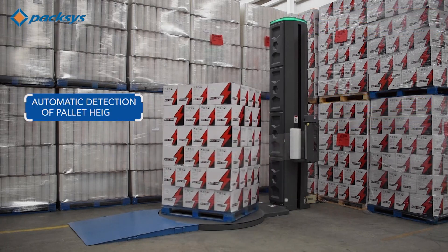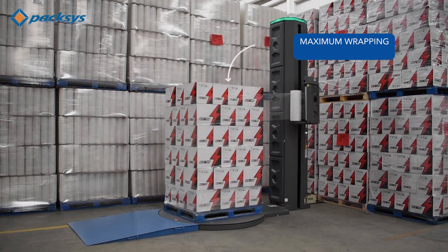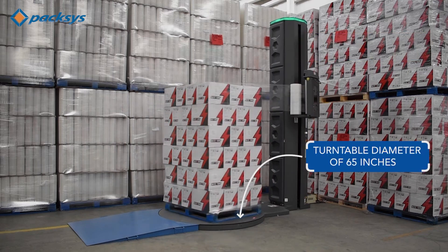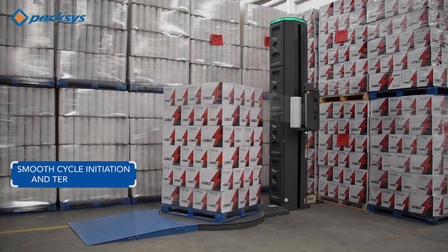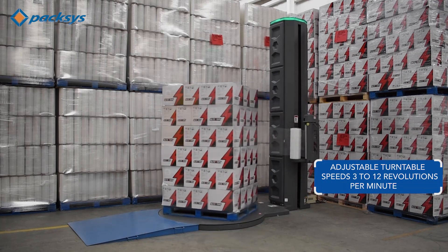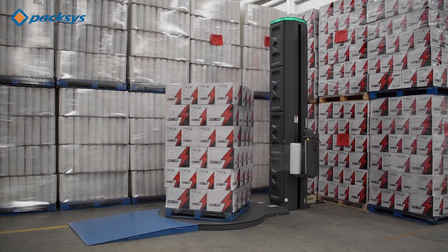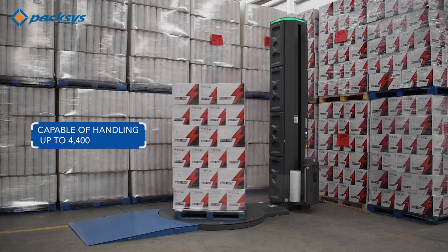Automatic detection of pallet height. Maximum wrapping height 118 inches. Turntable diameter of 65 inches. Engineered for smooth cycle initiation and termination. Adjustable turntable speeds ranging from 3 to 12 revolutions per minute for optimal wrapping. Capable of handling pallets weighing up to 4,400 pounds.